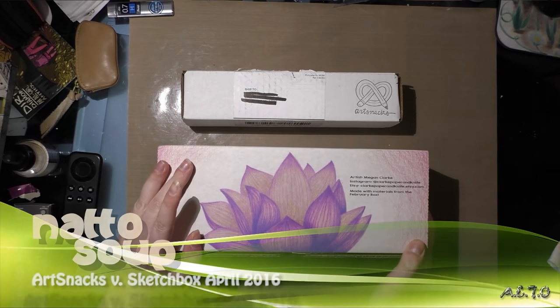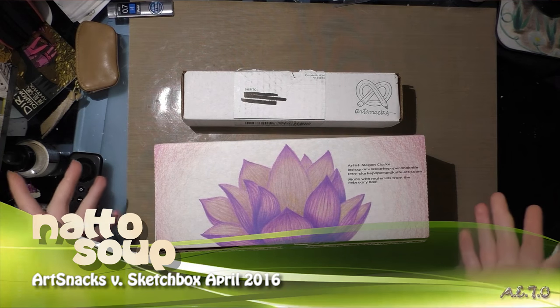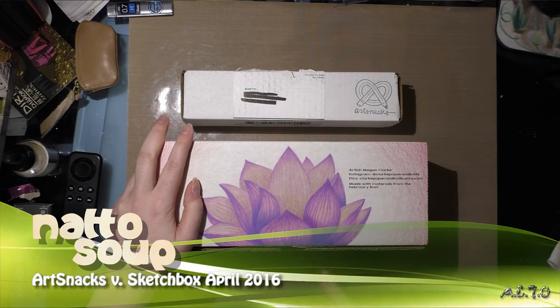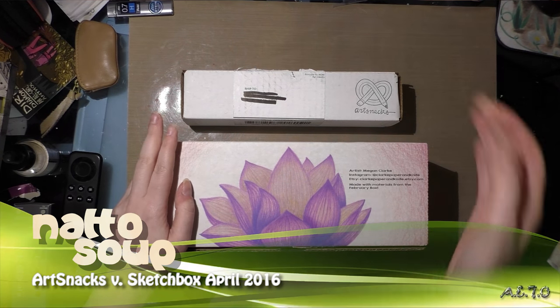Hey guys, good evening. Tonight I'm unboxing my March ArtSnacks and SketchBox. My ArtSnacks just came in the mail today. My SketchBox came in earlier this week.